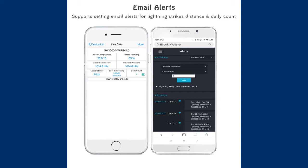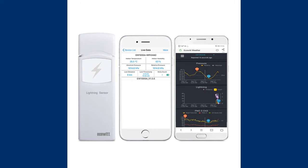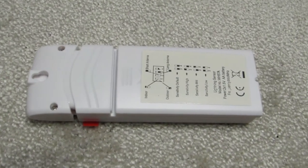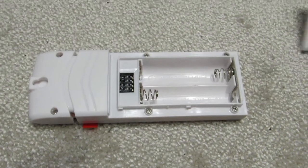Thanks to the sensor you will find out how many lightning bolts have occurred in an hour or a whole day, and at what distance. It is all presented graphically. You can also set an email alarm when the number of discharges exceeds a given threshold or they occur below a certain distance.